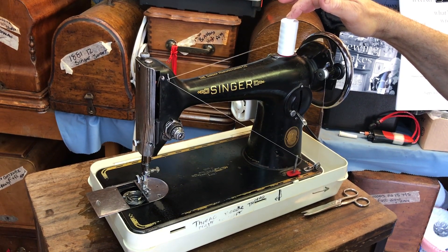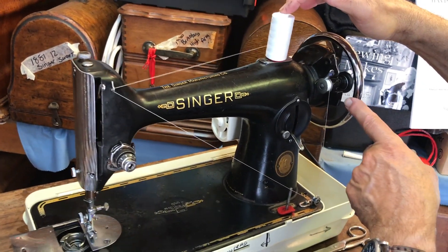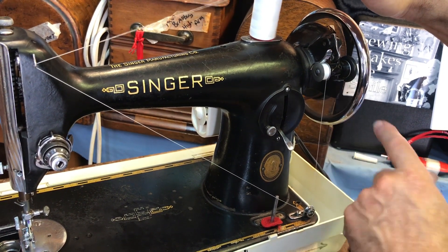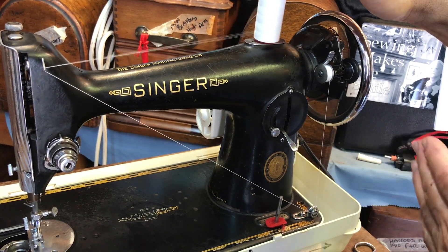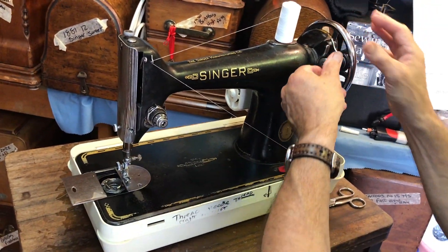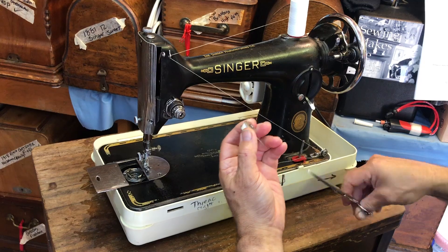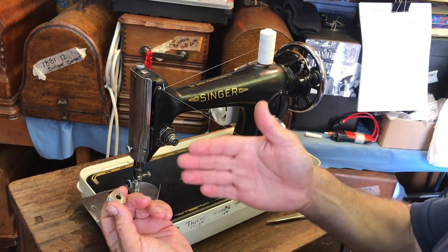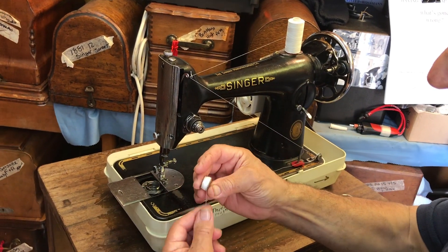Now if the bobbin's winding slightly crooked, you can just guide it with your finger. So if it's winding all over to one side, you can just guide it with your finger so you get a roughly nicely wound bobbin. Unclip that, take that off. Now these are metal bobbins, but the Singer 201, 99, and 66 all use the same bobbin.